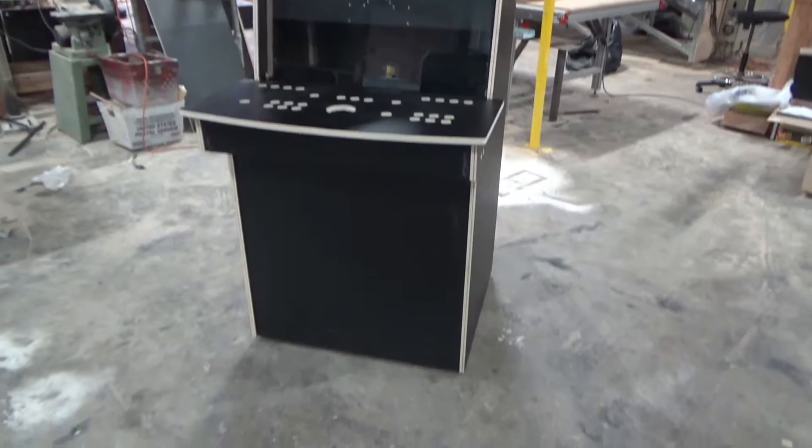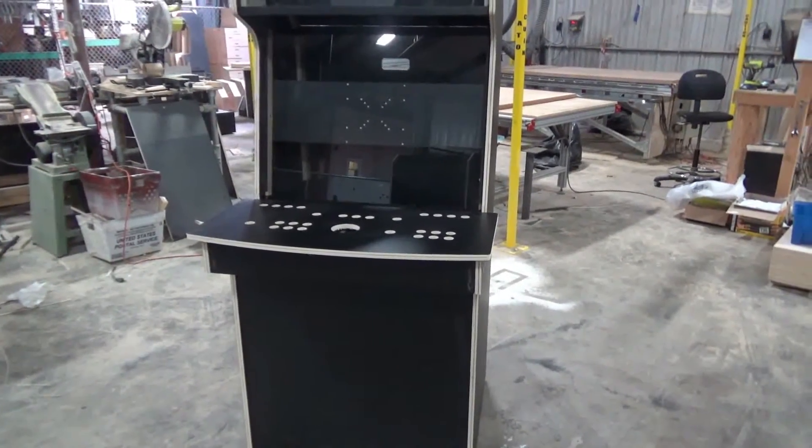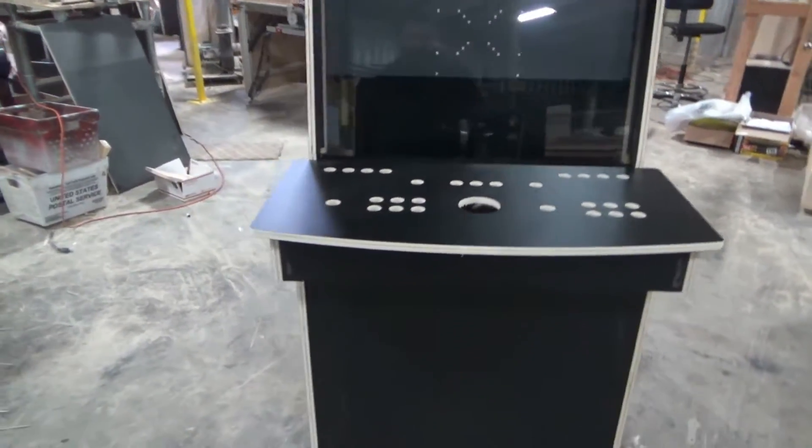Here's a look at our two-player upright arcade kit. We have this in two different models: a 27 inch and a 32 inch. This particular one's a 32 inch. I'll go over some of the features that the cabinet has.